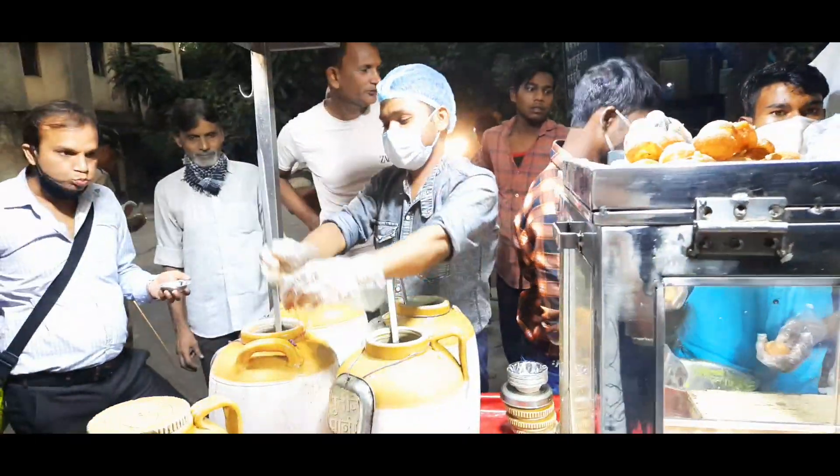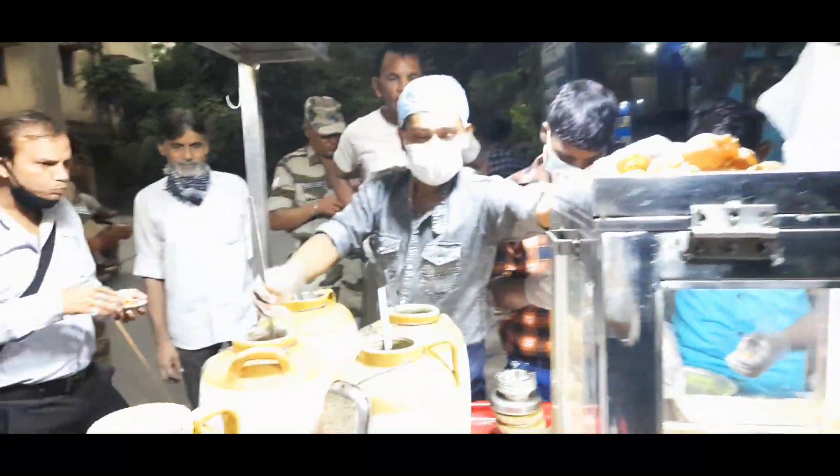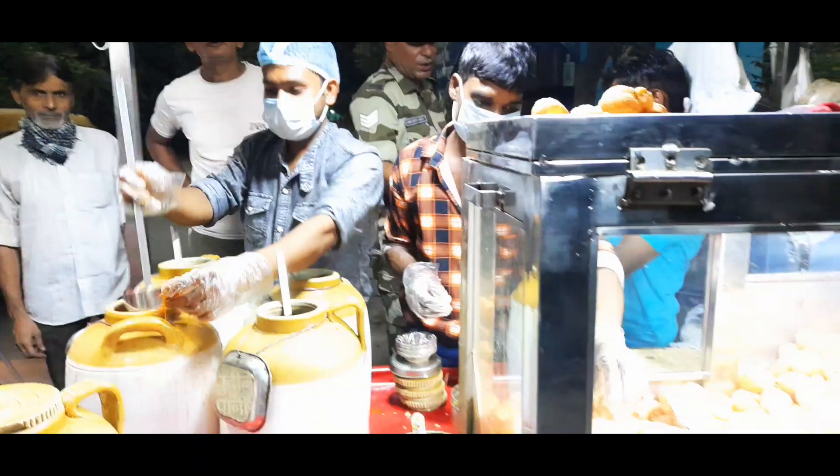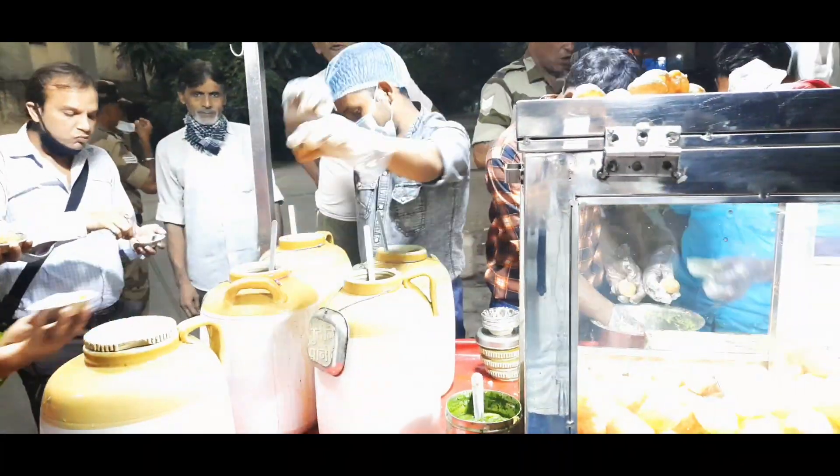Now I'm going to put one plate on my plate, and then I'll tell you how the taste is. So let's eat it first, and then I'll give my verdict.